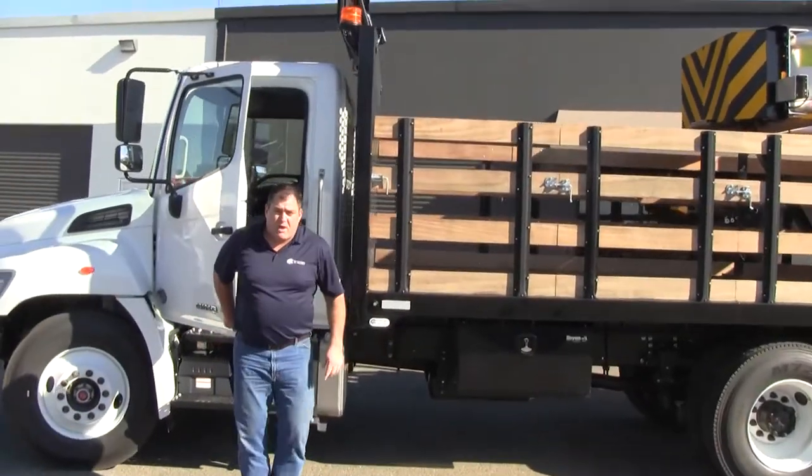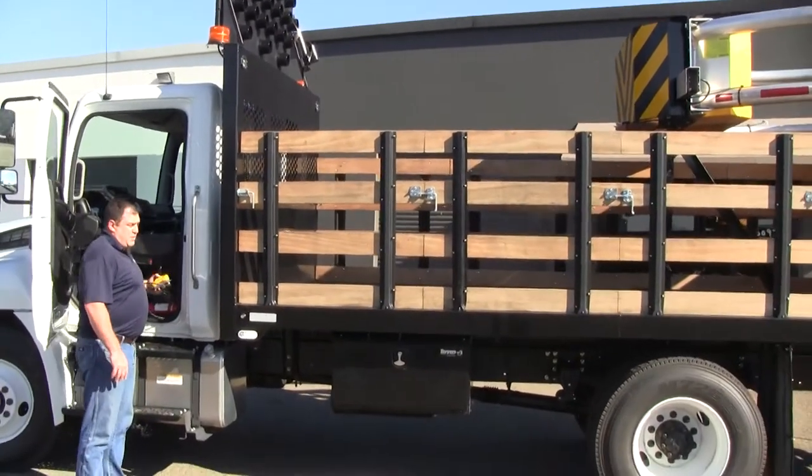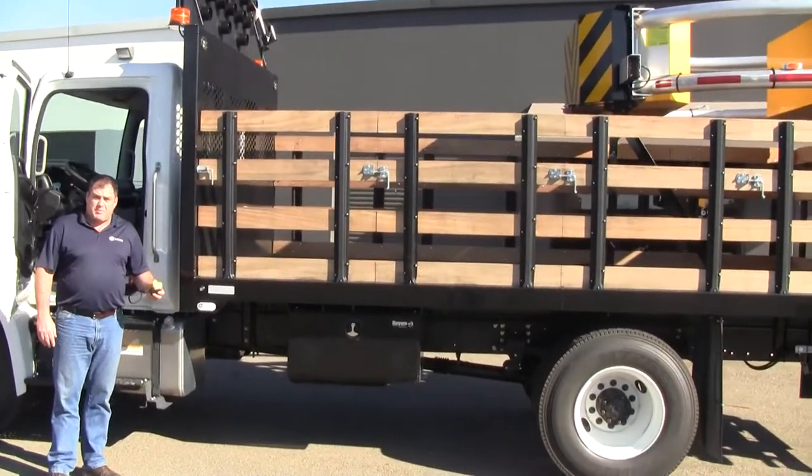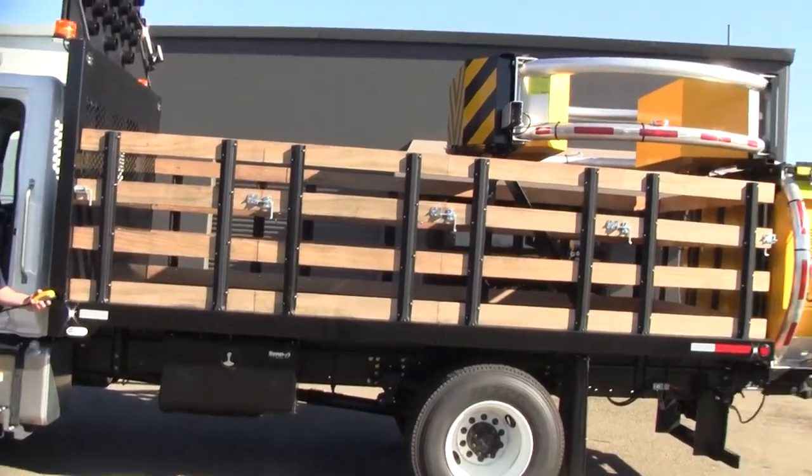These trucks can be set up many ways. The way we typically set them up is with a pendant controller in the cab for the operator to deploy while remaining safe in the cab. Here we go!